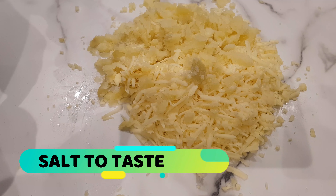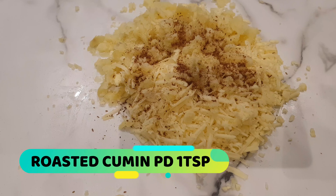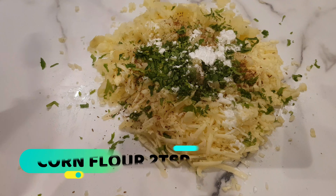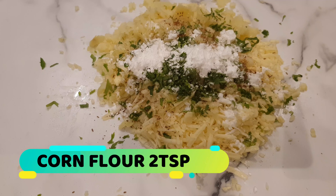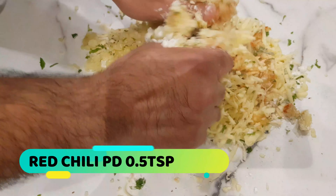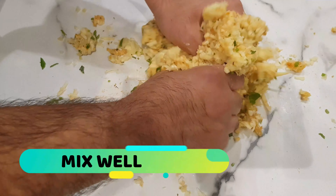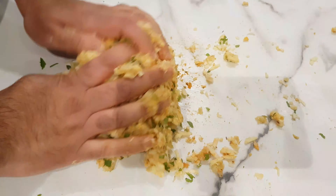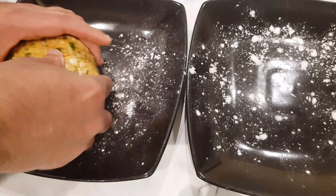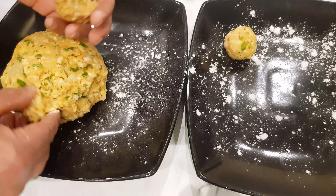Add salt to taste, then roasted cumin powder — very important — fresh coriander, corn flour and red chili powder. Give it a good mix to bring it together into quite a stiff dough. As you can see it comes together quite well. Now we're going to shape it into round balls — I'm using a little bit of corn flour dusted on my hands to avoid any stickiness, and sprinkle some on the plate as well.